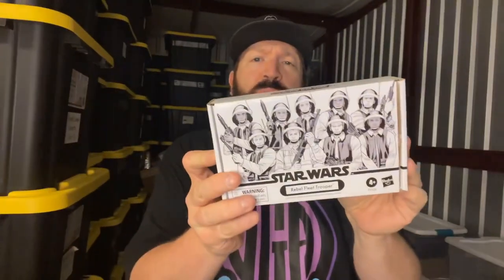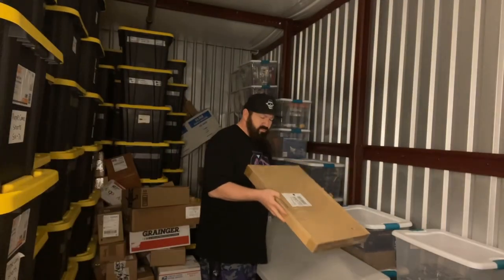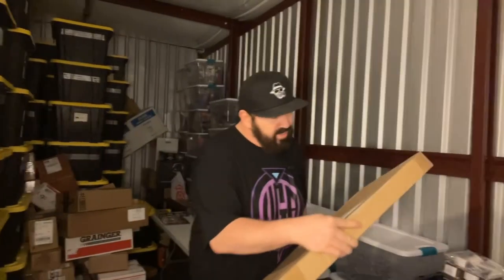This right here is a Star Wars Rebel Fleet Trooper Pack. There's actually, I think, four Rebel Troopers. This is one of those special Hasbro Pulse releases.